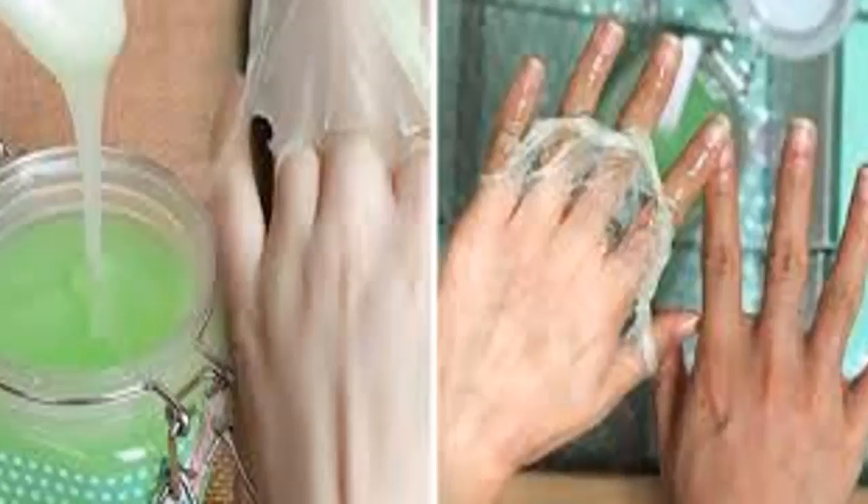Aluminum foil is something we all have at home. Who would have thought that we can use it on our body? Instead of whipping out the foil for just cooking, try using it for any of these incredible health solutions.